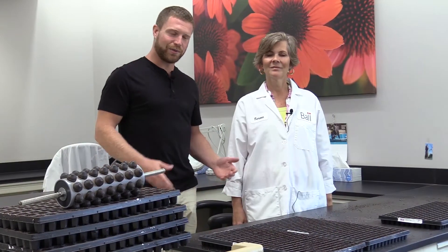Okay guys, so here I am at Ball Horticultural in West Chicago. I'm getting ready to go inside and tour their seed lab — it's the biggest one in North America of its kind. I am just super excited and we're going to get a behind-the-scenes tour. Let's go inside and check it out. Hey guys, so this is Teresa.